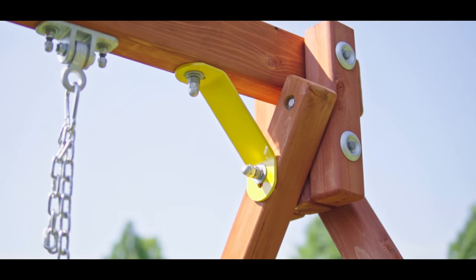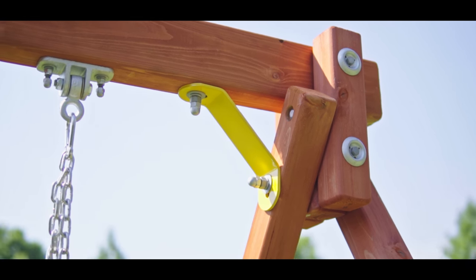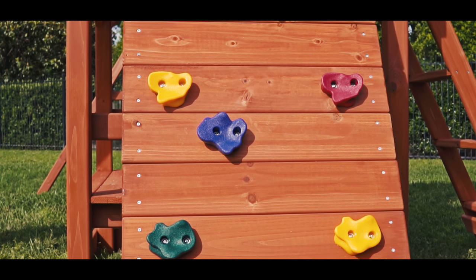All TreeFrog forts and play centers are built with bolt-through construction on the main construction joints. This fort has a full panel rock wall with 10 rocks, which is attached with steel brackets.